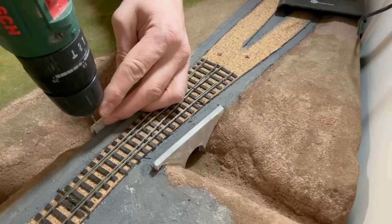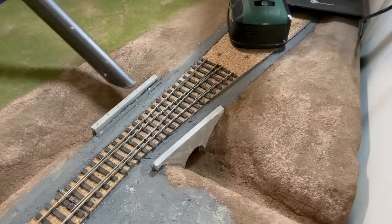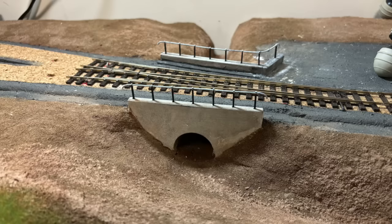The next step was to create some holes for the railings, and finally an additional piece of the bridge to allow the railings to curve around.